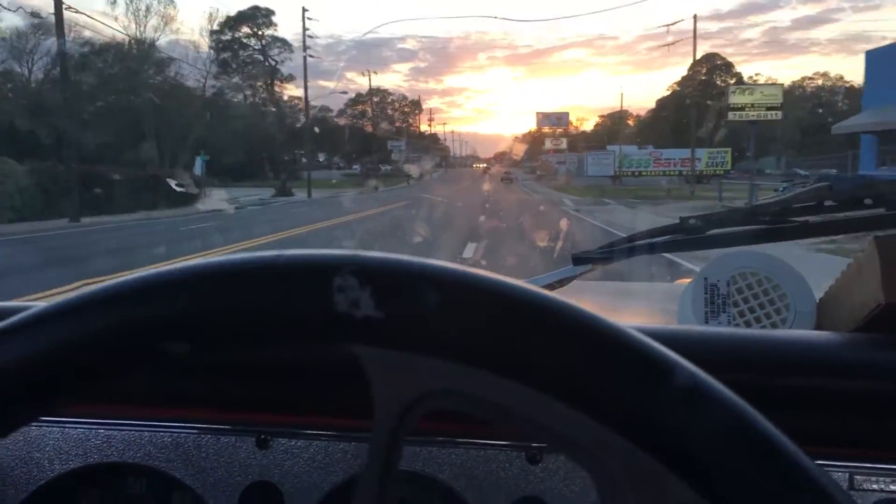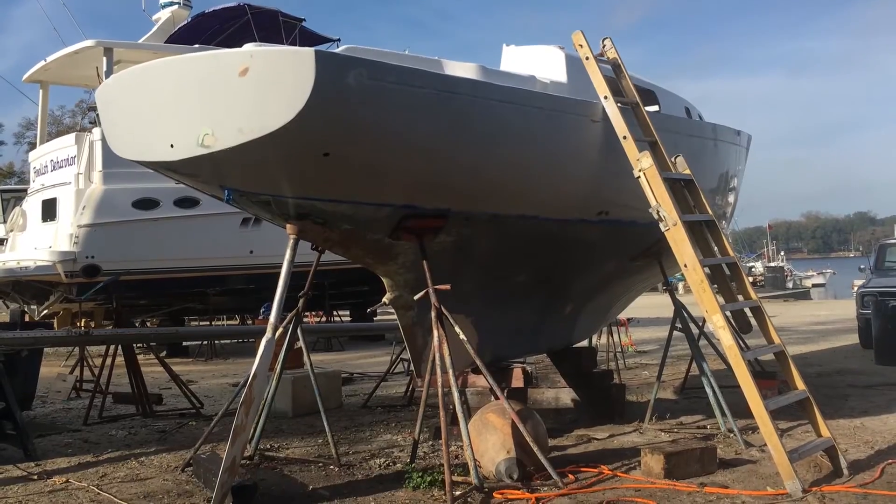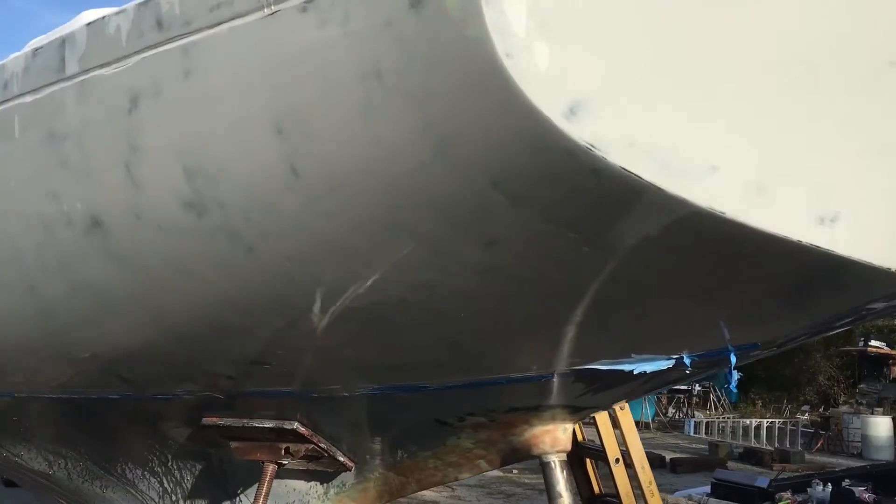The next day I woke up very early to get the hull ready for paint. You have to wash and scrub the boat and then wipe it down with acetone. I noticed some small dimples in the boat, so I spent about 40 minutes wet sanding it smooth. It looks much better after it was sanded a little bit more.